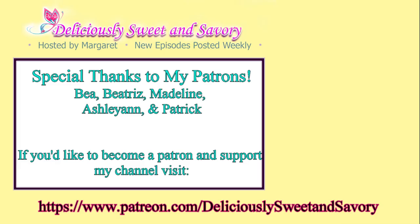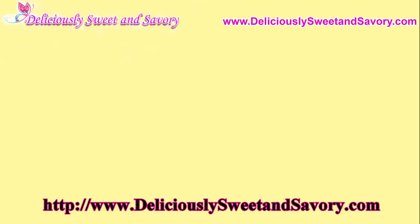I'd like to take a moment to thank my patrons for their support. If you'd like to become a patron to support my channel, visit my Patreon page. Also, if there are any recipes — Cuban or otherwise — that you'd like to see, leave a comment below. Thanks for watching, and see you soon with another recipe.